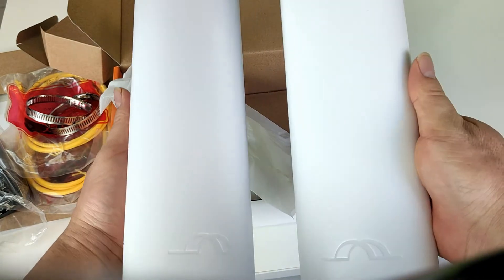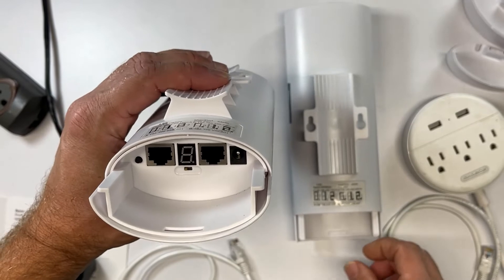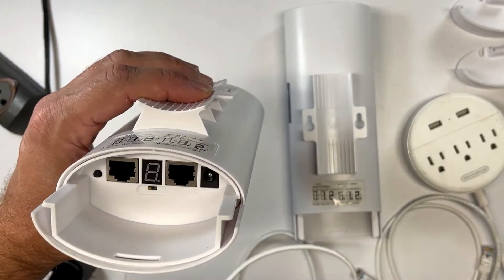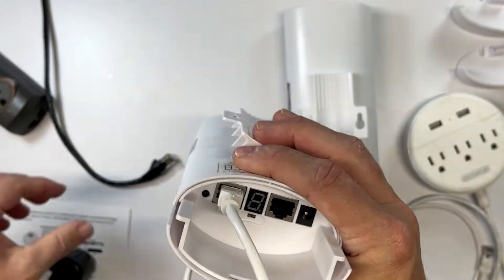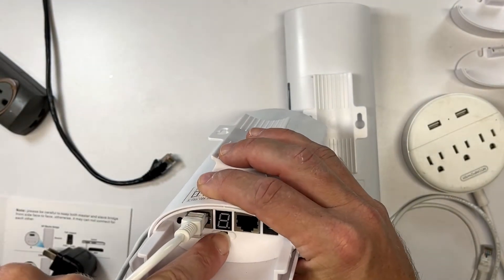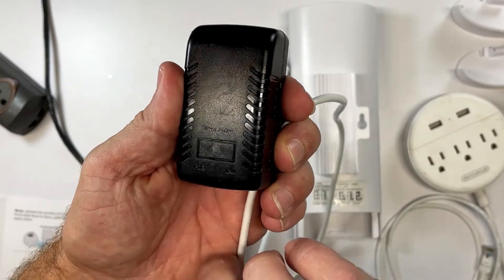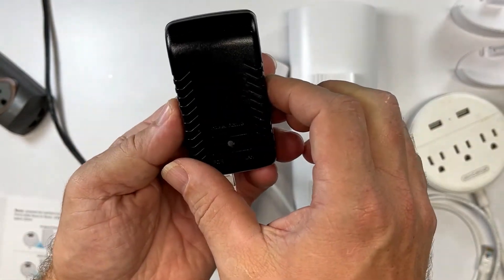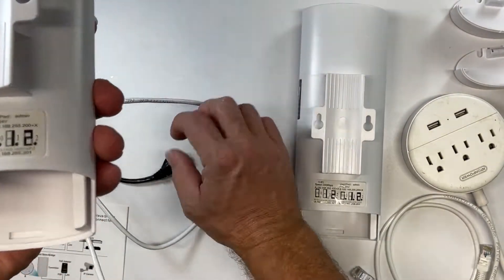So let's pair them up and see how easy it is. First, open the bottom of the device to access the inputs and the controls. Next, plug in the Cat5 cable into the LAN input and turn the A-B switch to A for the master. Take the other end and plug it into the PoE side of the AC adapter — this will power the system. Then take your internet cable and plug that into the other port.